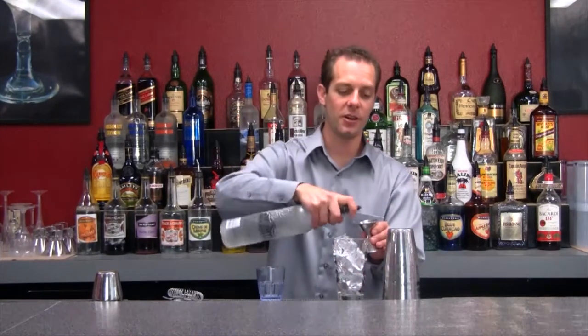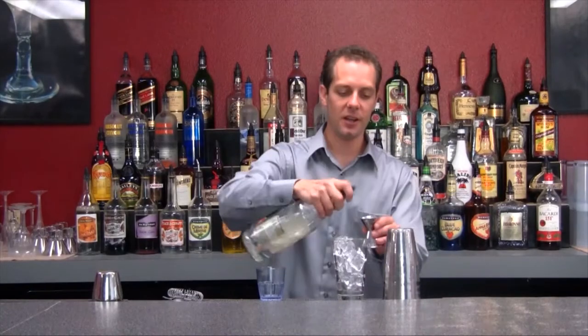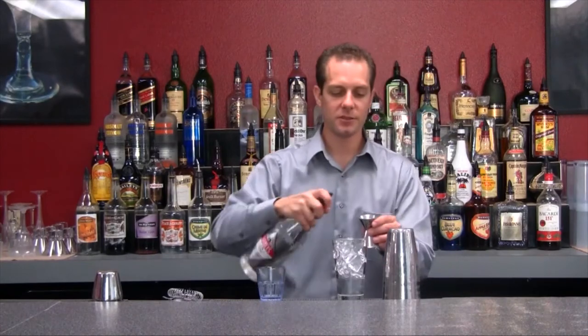What we're going to be using is a half ounce of vodka, half an ounce of tequila, half an ounce of rum, and a half an ounce of gin.